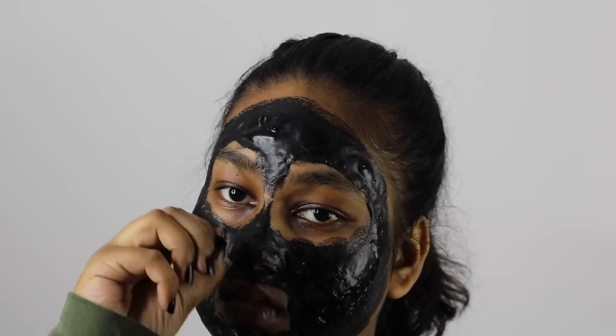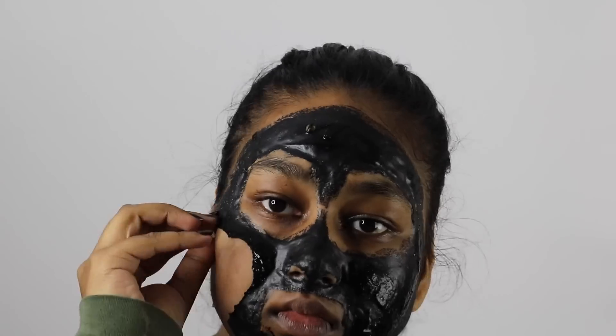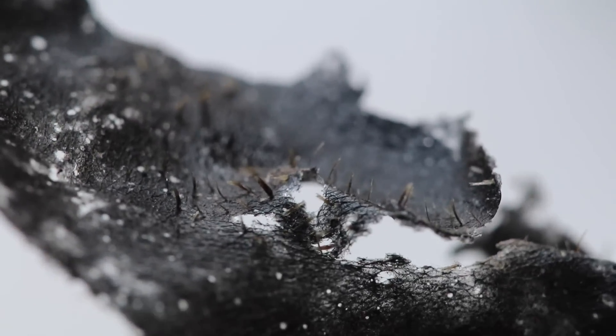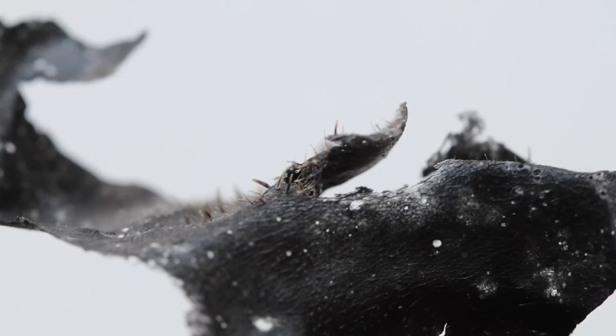That worked great. And contrary to those who used glue as the base of their mask, this did not hurt at all while I was peeling it — it was in fact very gentle on my skin. The results are really amazing. I've zoomed in on the residue left on the mask and as you can see it really got all of my blackheads, my whiteheads, and any impurities that were on my skin are now on this mask.